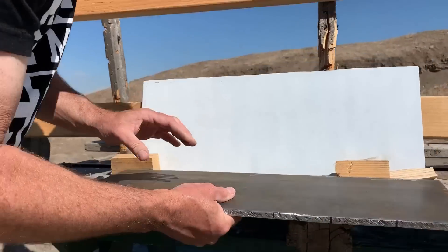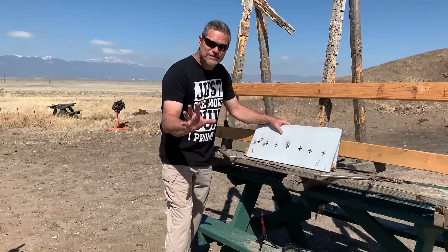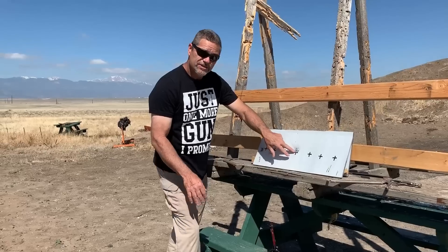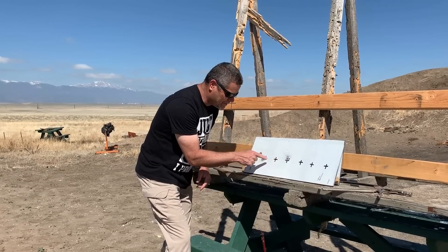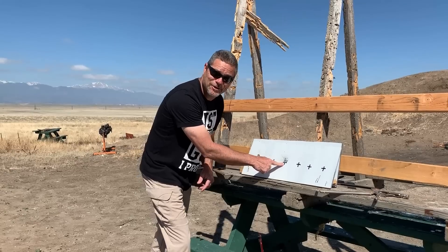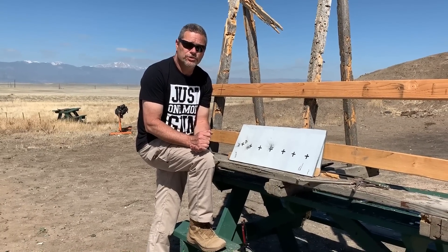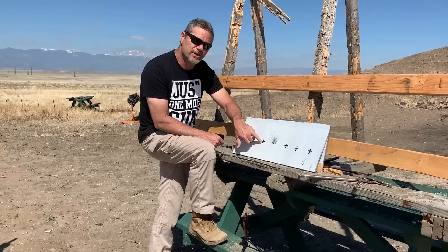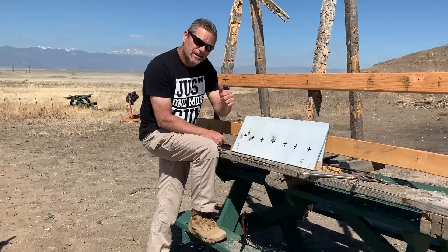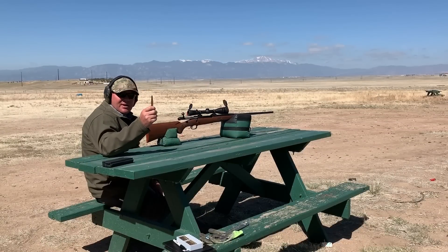Speed on the chrono was 2,760 — that was an old rifle, we're not sure exactly where he was aiming but he hit pretty close on target. Now this is the battle of the tuna cans — our next round is a World War II surplus M2 AP 30-06 round. We're gonna shoot it out of grandpa's hunting rifle.